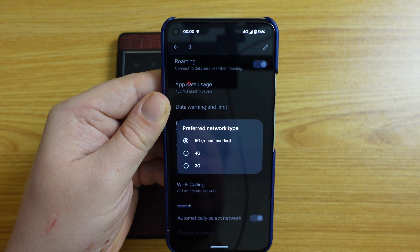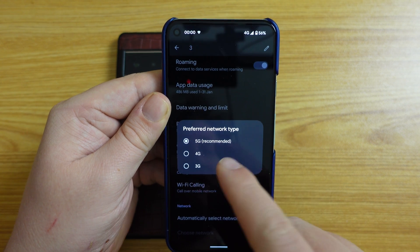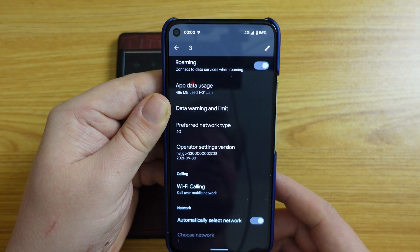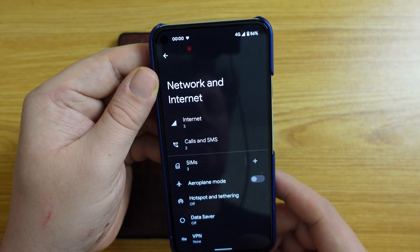Tap on that, and you can choose 5G, 4G, and 3G. So if you want to switch 5G off, you'd simply select 4G, and that will stop your phone searching for 5G networks and save you on battery life.